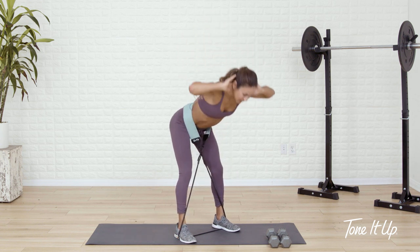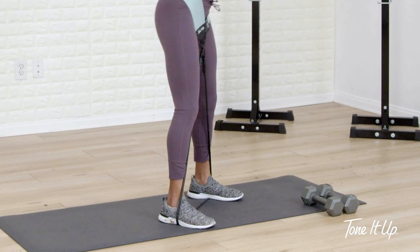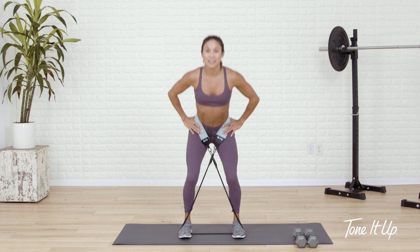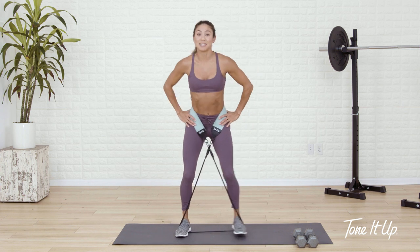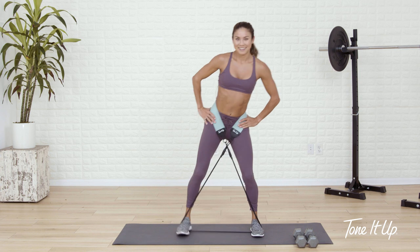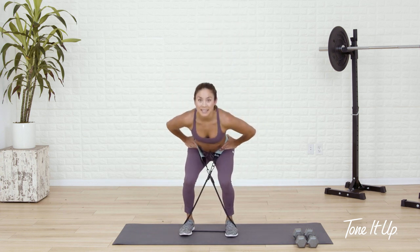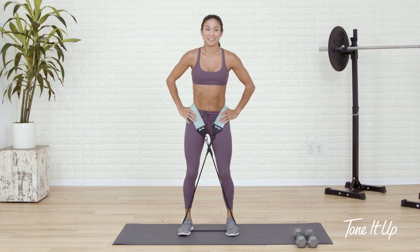Next up, we're gonna go for a band walk. Your hands are gonna come to your hips. I'm gonna step side to side — one little half squat, step side to side laterally, one little half squat. Keep the chest lifted, neck stays neutral. And already feeling this in my abductors as my legs start to pull apart against the resistance of the band. This thing is no joke.